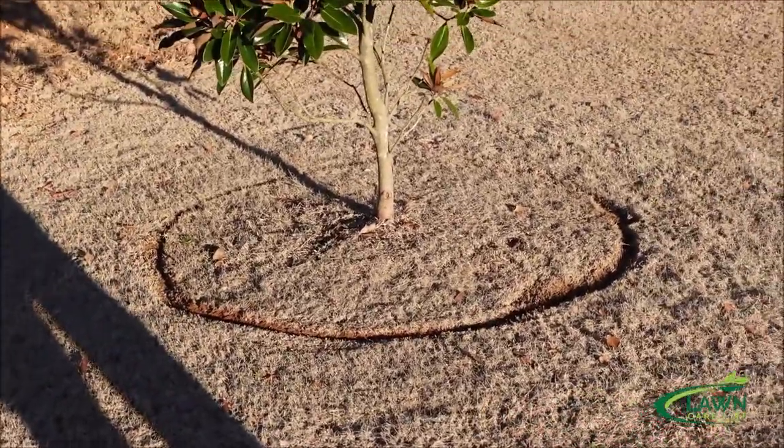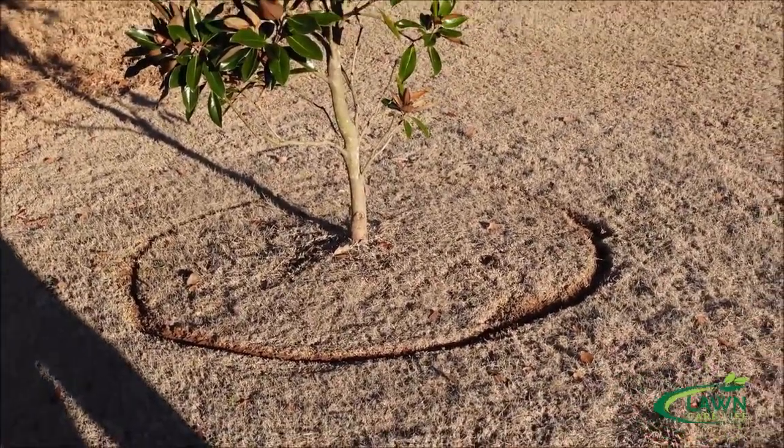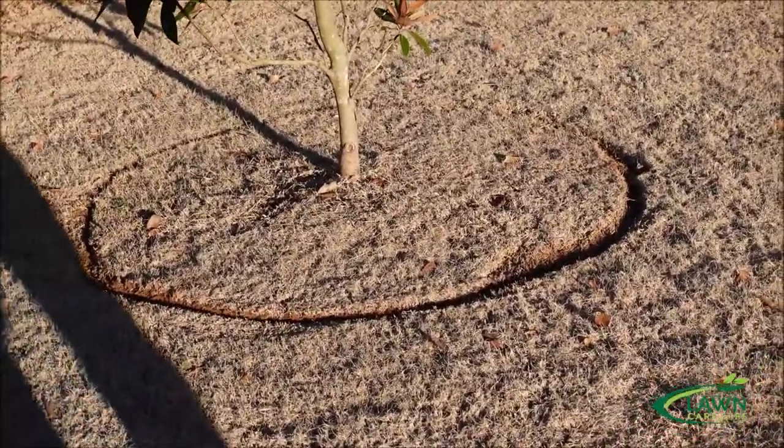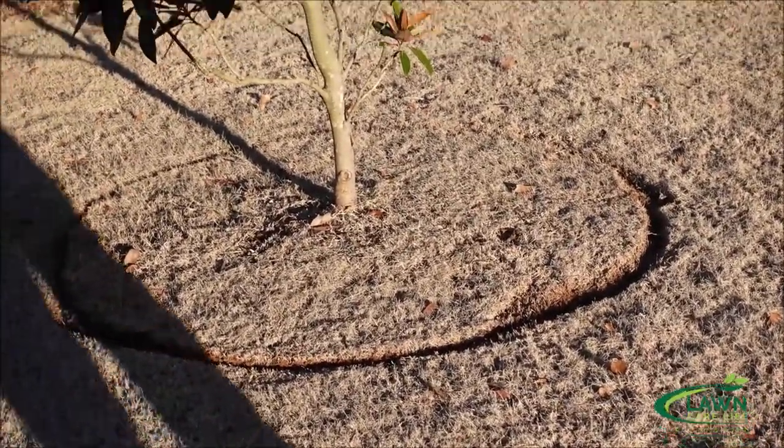It's not going to kill the grass — it's Bermuda grass, it's going to come back — but I can cover it with pine straw or mulch and then spray it to help it look nice and maintain it over time.